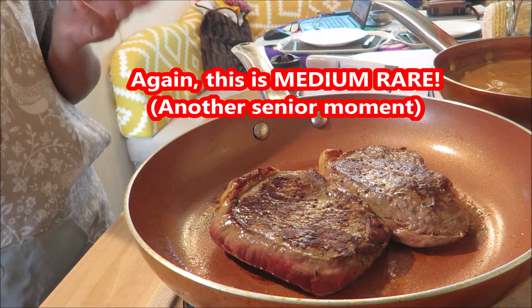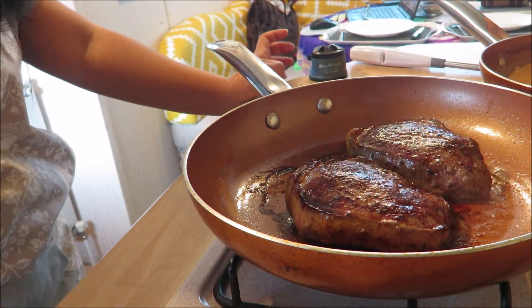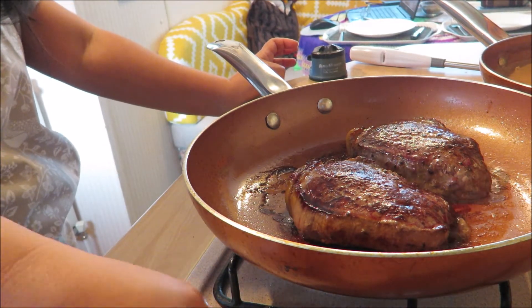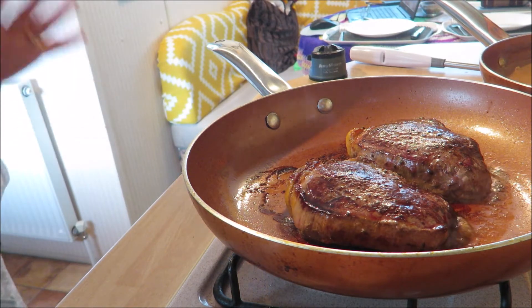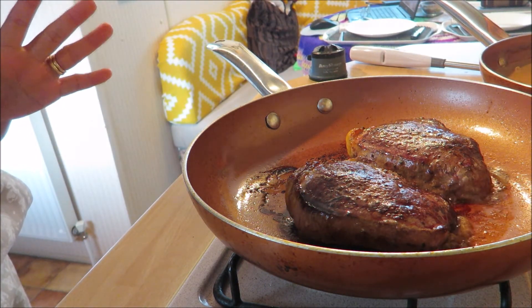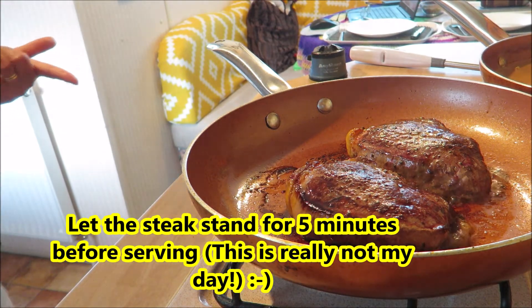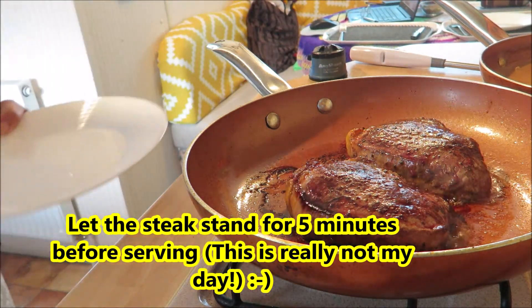Okay guys, I'm gonna turn off the heat now because it's already been three minutes. We'll let the steak stand for five minutes before serving.